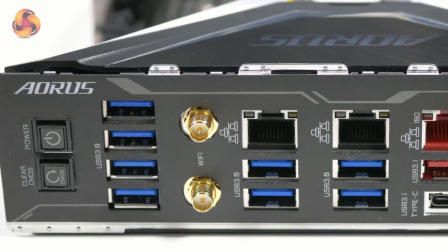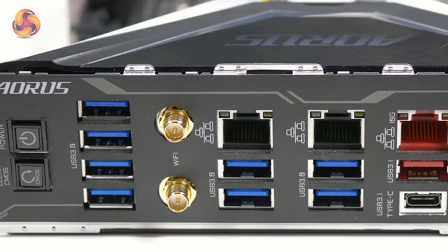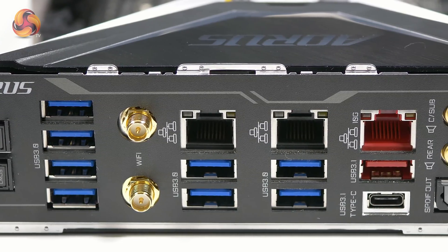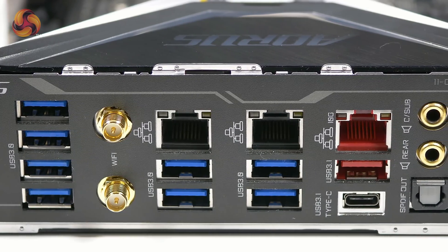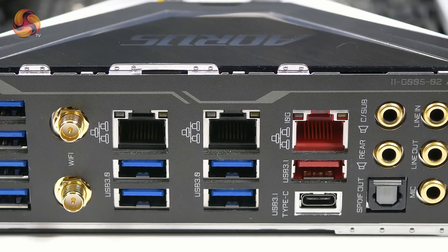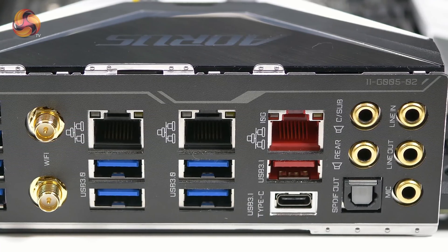Turning to the I/O: we've got a power button, clear CMOS, a total of eight USB 3.0s — or USB 3.1 Gen 1s if you prefer — the Ethernet ports, which are two Intel Gigabit and one Aquantia 10 Gigabit. The Aquantia is the red one labelled as such. Then USB 3.1 Gen 2 — a Type A and a Type C — audio, S/PDIF out, and Wi-Fi connections.